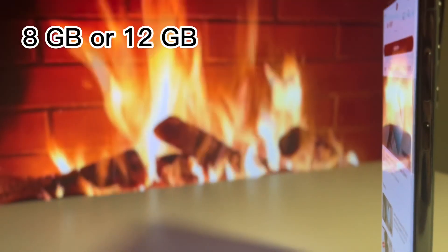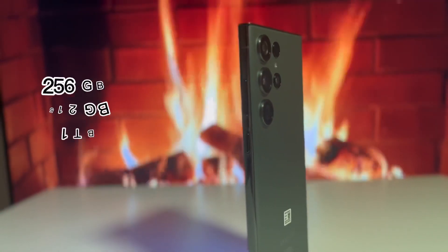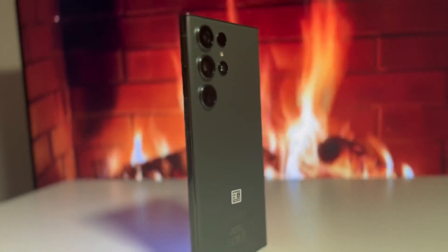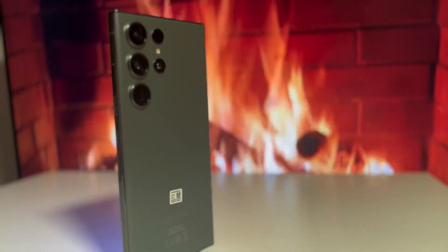The RAM size depends on the storage size, so it's either 8 or 12GB LPDDR5. The base storage has also jumped up, starting from 256GB to 512GB and up to 1TB. The device I'm showing you has 512GB of storage and 12GB of RAM.